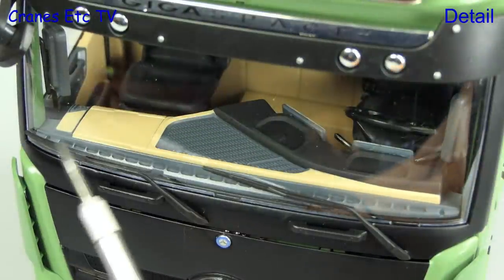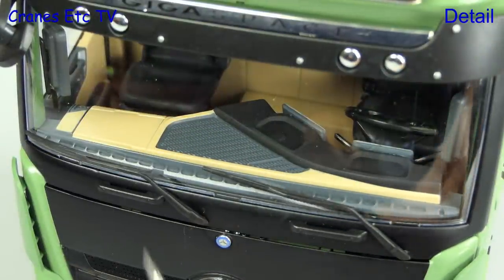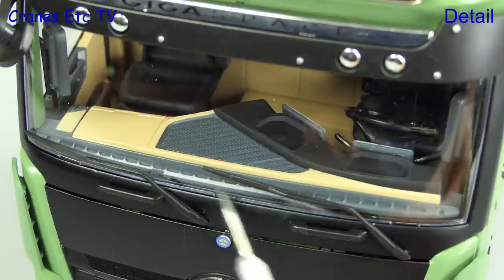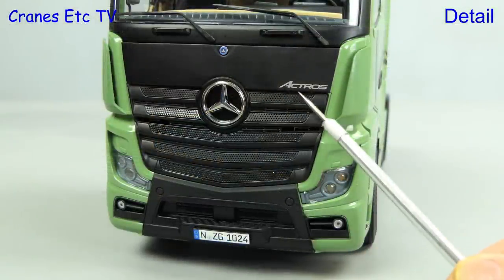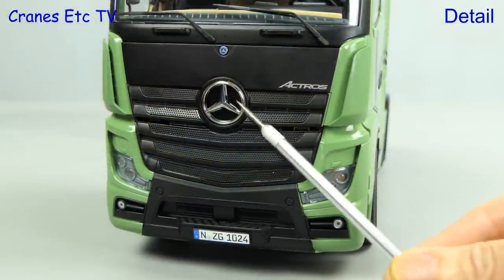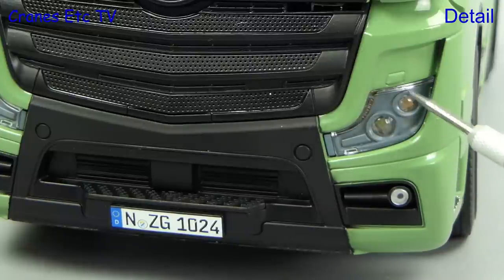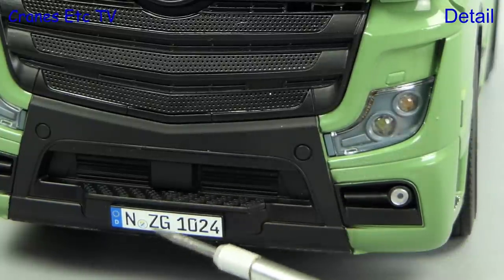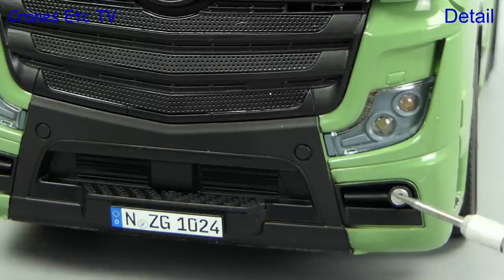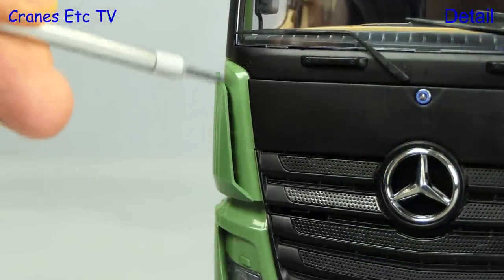Even the visor above the windscreen has some fine detailing. Looking in through the windscreen you can see that the interior detail is really good, and there are nice thin windscreen wipers. Moving down from the windscreen, the Mercedes-Benz badges are nicely formed and the mesh grille is very convincing. The headlight cluster is modelled and the model also has a number plate — generic in this case as it's an NZG number plate. Even the small intakes on the side are modelled well.